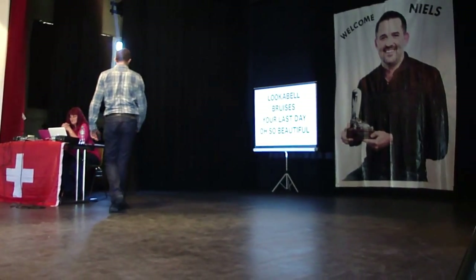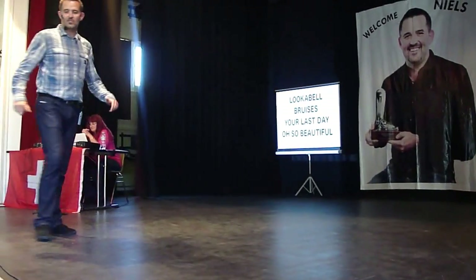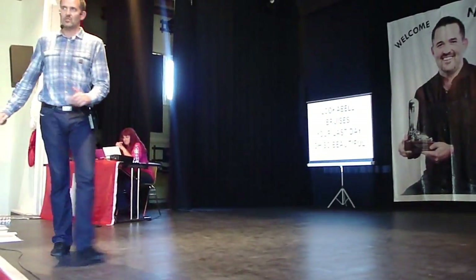rock 1, 2, lock 3, and 4, sweep 5, behind 6, cross rock 7, quarter 8,